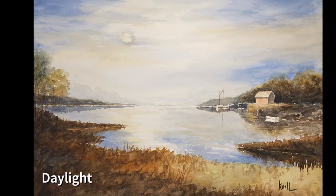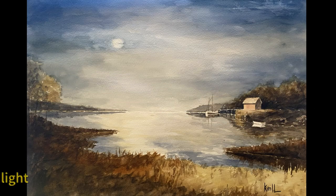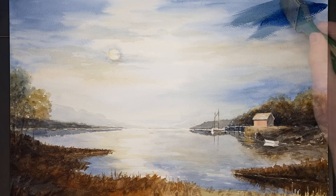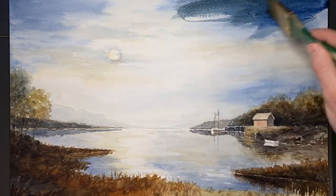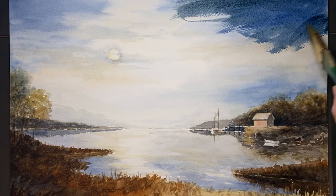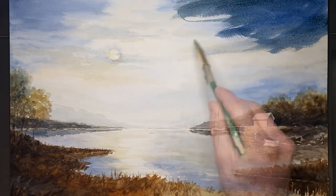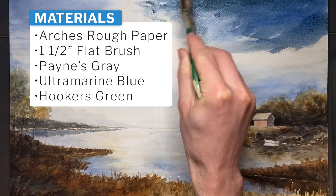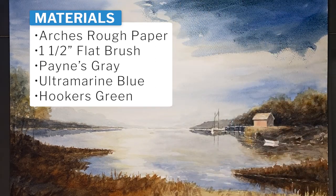Yep, it's possible. We can change our watercolor painting from daylight to moonlight. Here's how. Truth be told, I was originally going for a moonlight painting but ended up with a sky that was way too light, and it ended up being more of a sunrise painting. So now, going back to our original intention, let's darken the sky using Payne's gray and ultramarine blue.